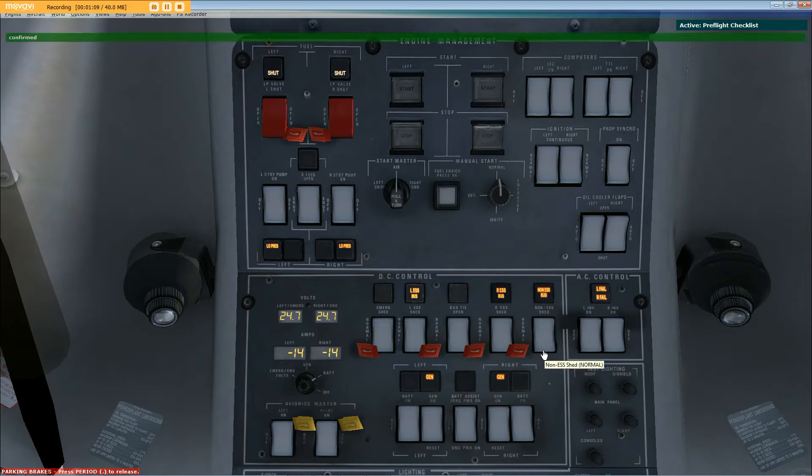Ground power battery assist on, confirmed. Fuel LP valve switches both open and guarded, confirmed. Fuel pumps both off and low-press lights illuminated, confirmed. Start master set to air and manual start selector set to normal. IEC switches both on, TTL switches both on, ignition switches both set to normal.